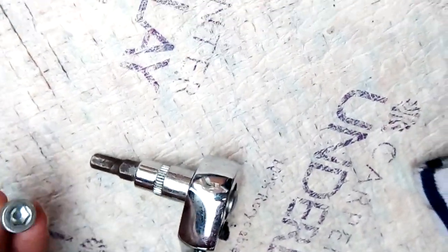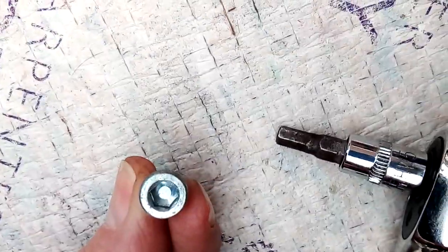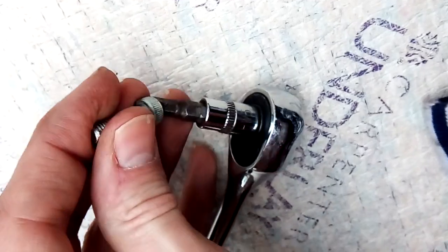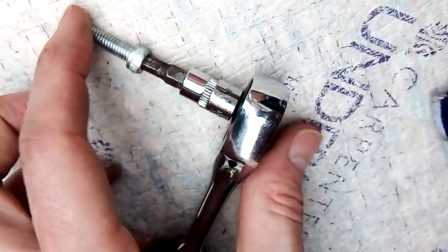So just double-check that when you get your bolts, just to make sure that they fit nicely, which means you can get a good purchase on them when you are using the spanner to get to them.